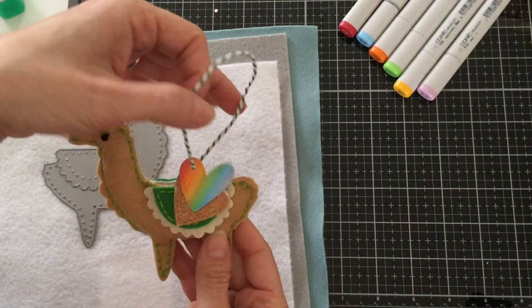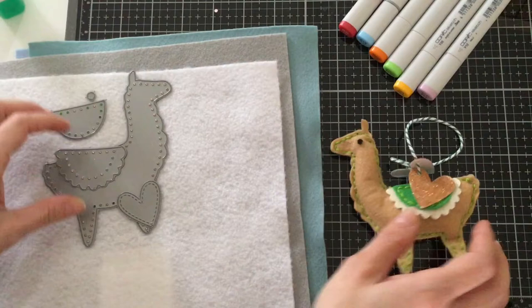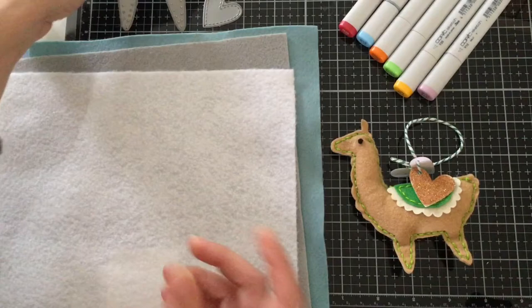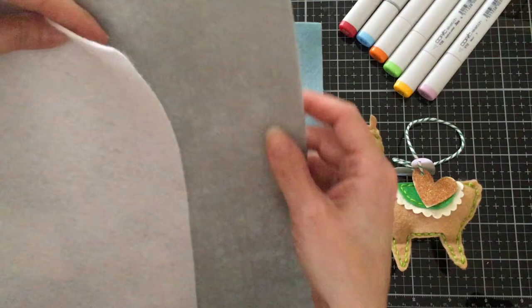I want to talk a little bit about the felt that I'm using. I had gone to Michaels and picked up this felt here. As you can see, it's a little bit thinner, so I did have a hard time die cutting — it didn't cut all the way, so I had to trim it with my scissors.